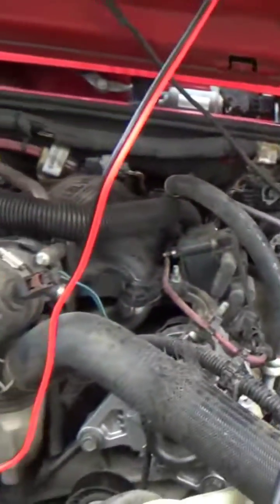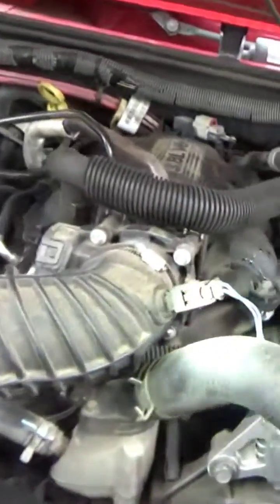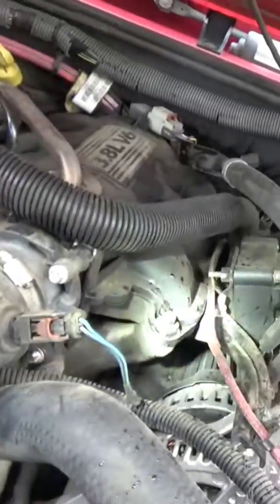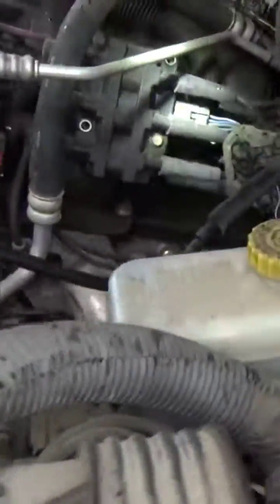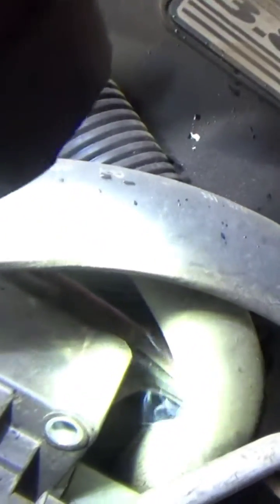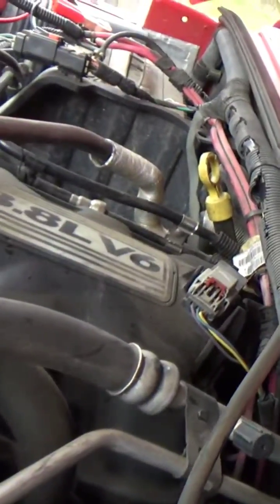What we're looking for is just any kind of smoke leaking from anywhere. In fact, I think I see a little bit right over there. Is that coming from this hose? What is that?